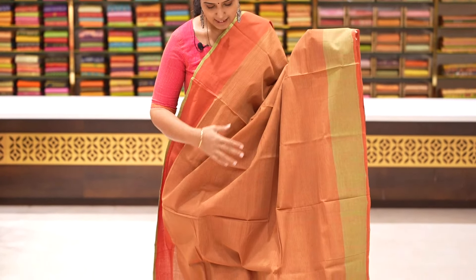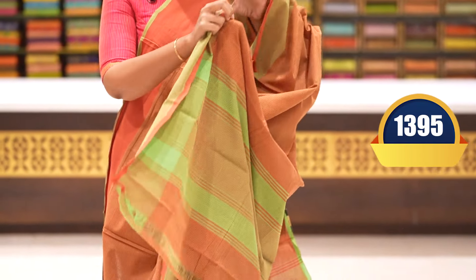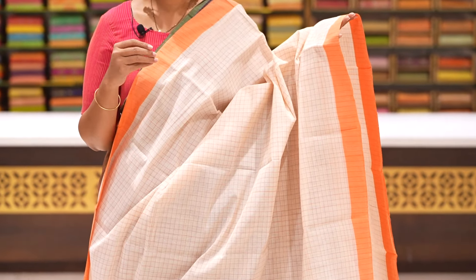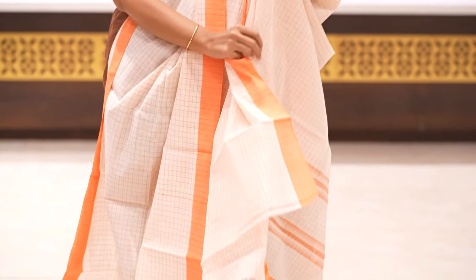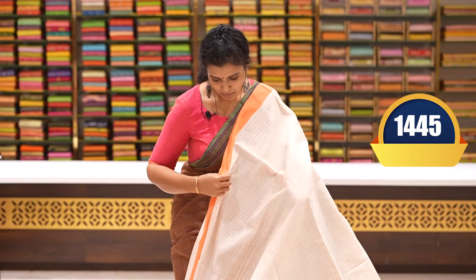Orange and olive green saree with horizontal lines. Next, a saree with half-inch checks and two sides plain borders with a two-inch border. Pallu and blouse, with a contrast blouse. Price: 1445 rupees.